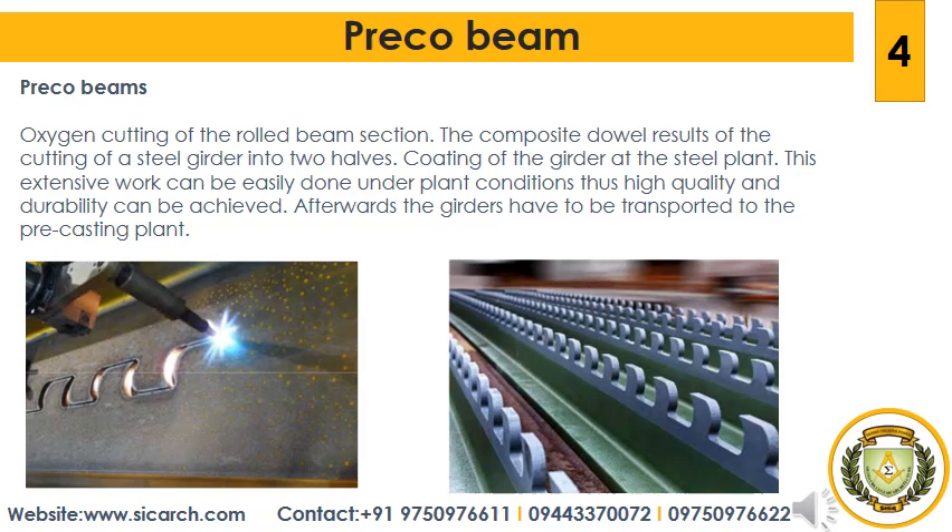The construction procedure of a Preco beam can be described in the following steps. First is the oxygen cutting of the rolled beam section — the composite dowel results from cutting a steel girder into two halves. Next is the coating of the girder at the steel plant. This extensive work can be easily done under controlled conditions, thus high quality and durability can be achieved.